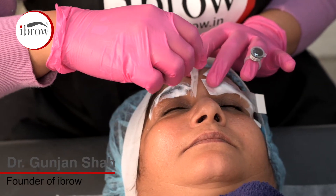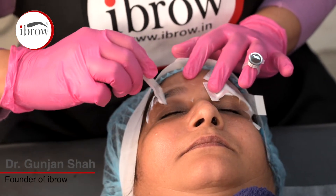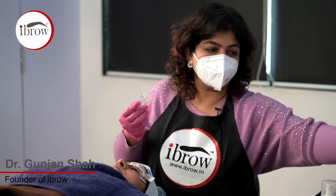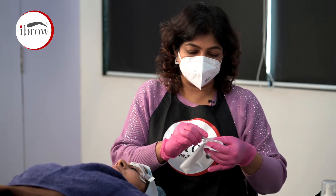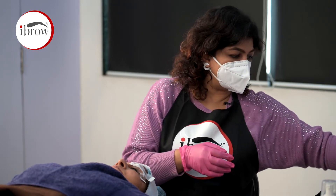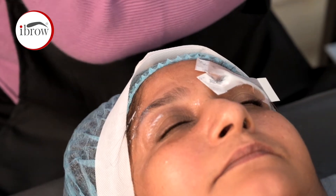We have used anesthetic cream on both sides. We are using anesthetic cream so that the skin is numb, meaning there is no pain during the procedure. We need the procedure to be comfortable for the client. We call this pre-numbing.